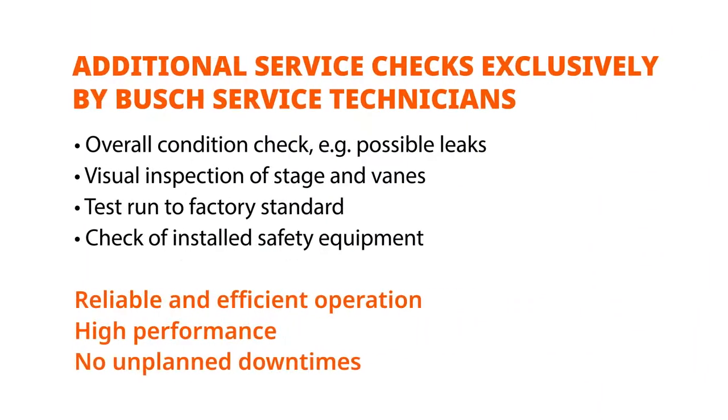To guarantee a long life and an efficient operation of your vacuum pump, we recommend our globally available Bush service. We can do the whole maintenance and overhaul for you at competitive rates, through maintenance contracts or individual service calls.